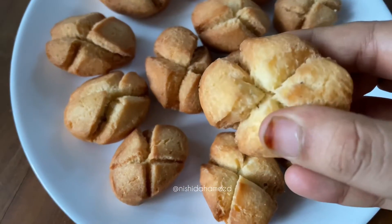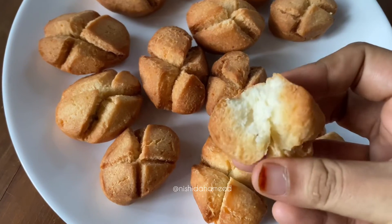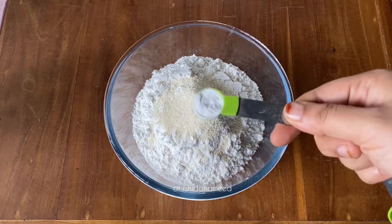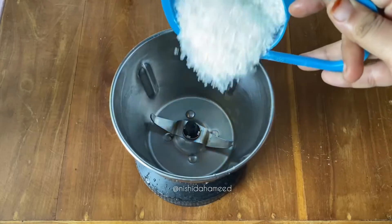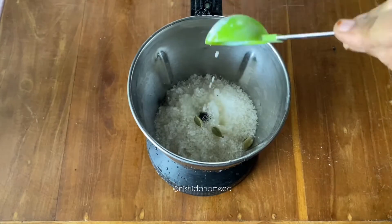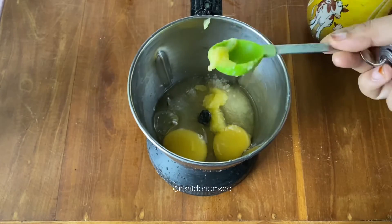I would like to add a small version of the first to get a small bit. 1 tbsp of rava, 1 tbsp of baking powder, and 2 tbsp of baking powder. I will add the oil to the oil.